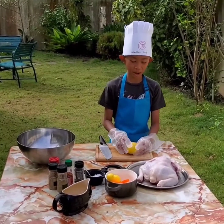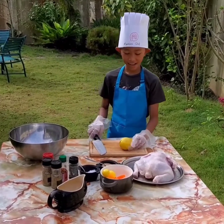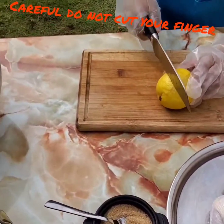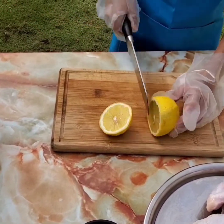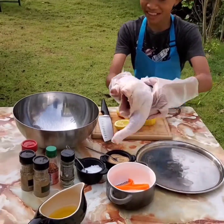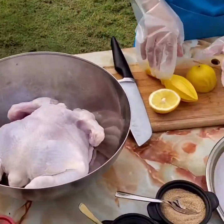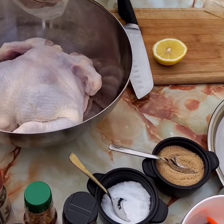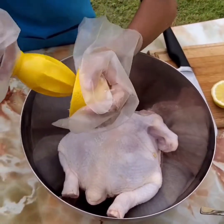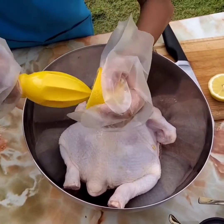We will start by marinating the chicken. Firstly, I have to cut this lemon. I have to put the chicken in and then squeeze it and just put it stuffed on it. Here it is.